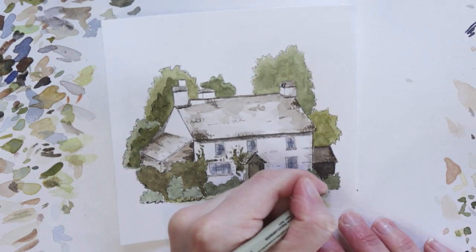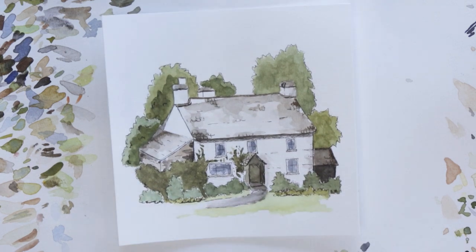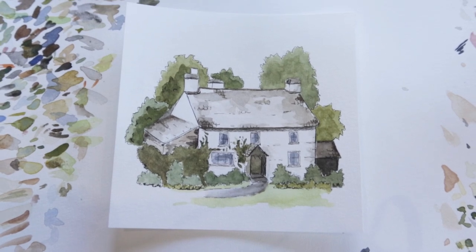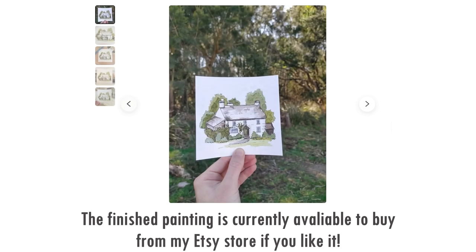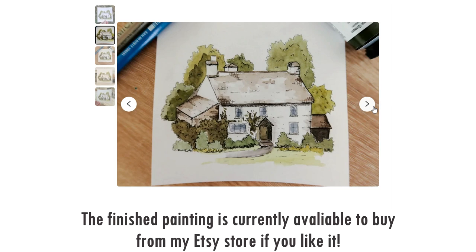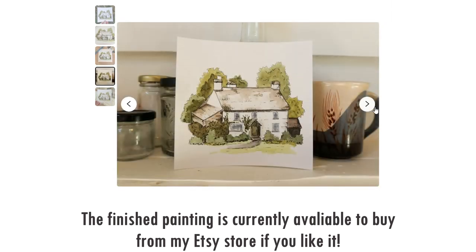The only extra thing — always remember to sign your work, and I'm saying that more for myself because I always forget. It's super important if you're sharing online and especially if you're selling your artwork. That is it — hopefully you enjoyed this tutorial and it was helpful in one way or another. Let me know if you'd be interested in seeing more tutorials of my art style, and thank you so much for watching — I'll see you in another video, bye!